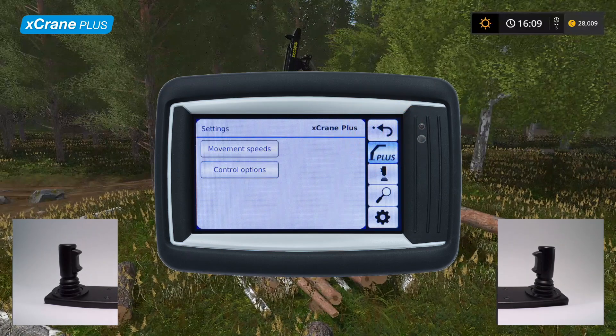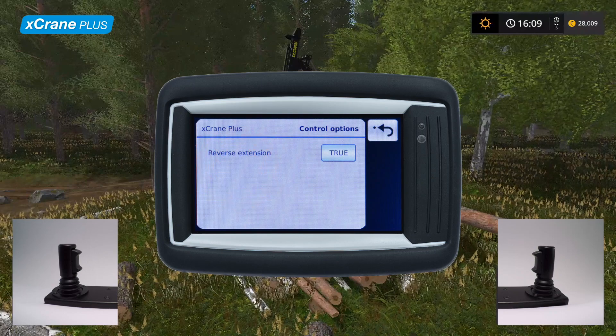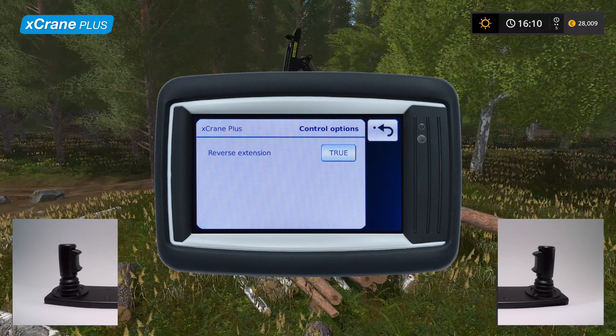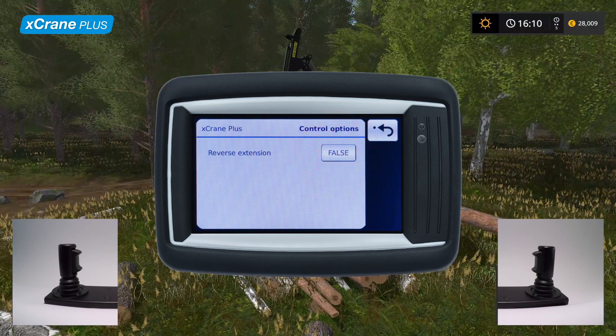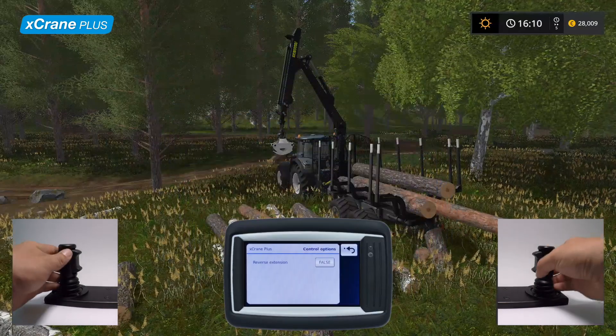The last adjustable feature unique to X-Crane Plus is extension direction. Here you can change the automated extension control direction in case you are used to controlling the extension in a non-standard way. Let's see what the movement looks like with the extension direction reversed, and then compare it to the normal control style.